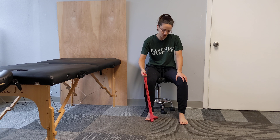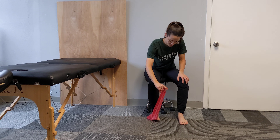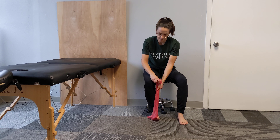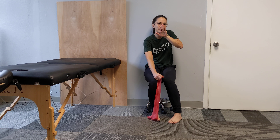So that's for the big toe. For the other toes, you're going to get your heel on the band and wrap your other toes with the band. Then you're going to give yourself a little bit of resistance.